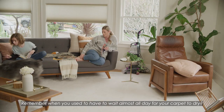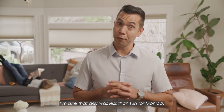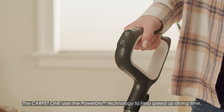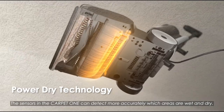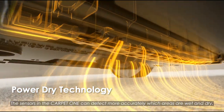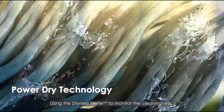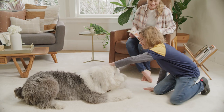Remember when you used to have to wait almost all day for your carpet to dry? I'm sure that day was less than fun. The Carpet One uses PowerDry technology to help speed up drying time. The sensors in the Carpet One can detect more accurately which areas are wet and dry, using the dryness meter to monitor the cleanliness, which saves your cleaning time from 8 to 10 hours to a much shorter time.